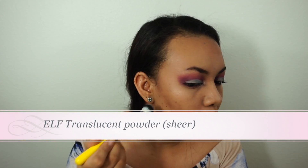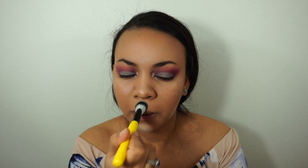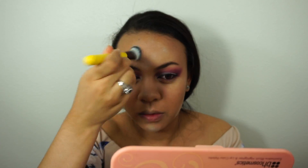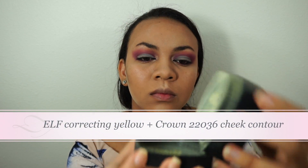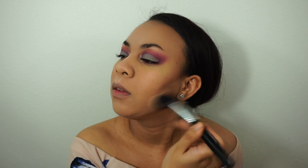I'm using a translucent powder to clean up under the bronzer and on my T-zone, and a yellow powder to set under my eyes. Once the baking time is done, just go ahead and wipe everything with a clean brush.